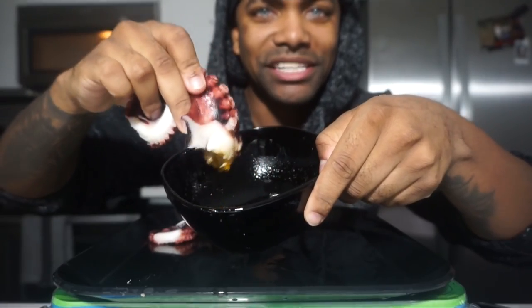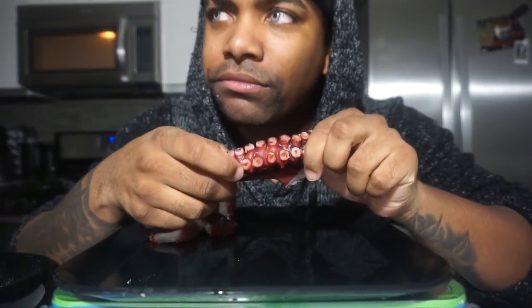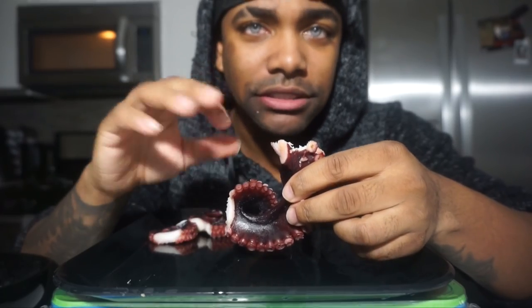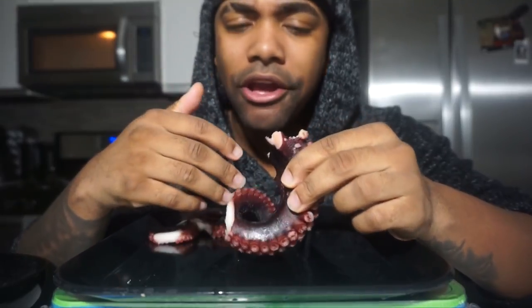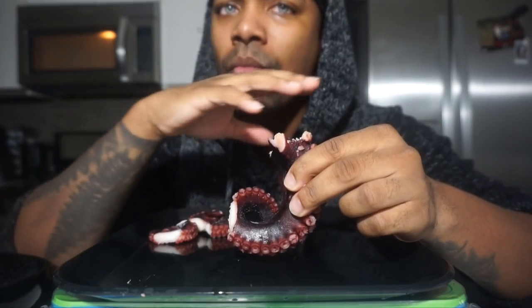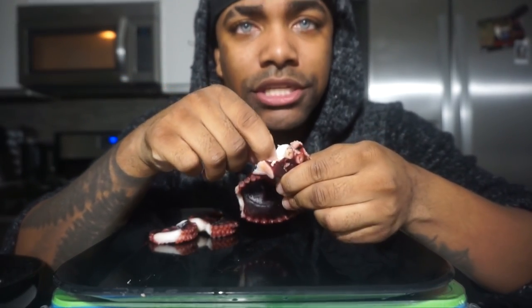I'm dipping it — there we go, try that out. The texture is very rubbery, like rubber, but it's not too rubbery. For me it's really easy to eat. I saw other YouTube videos where people were chewing for hours, but I don't need to chew for hours because I cooked the meat so tender.